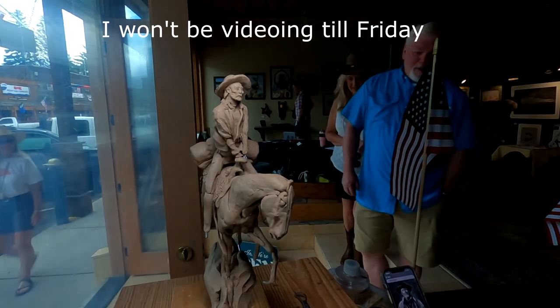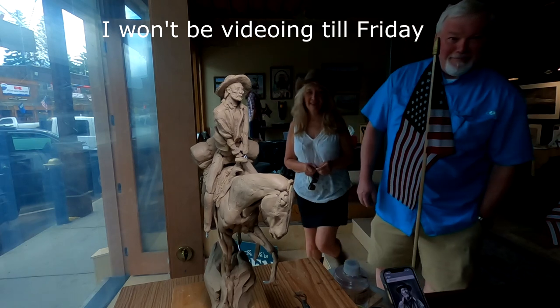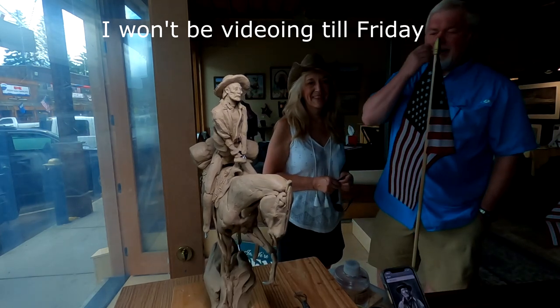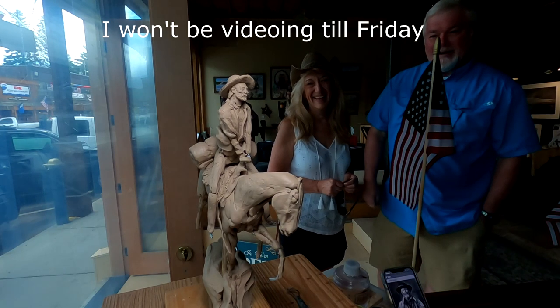He'll be wearing leather clothing, of course, but it'll be a different style. This is a couple that were standing there watching me.